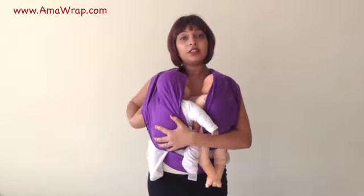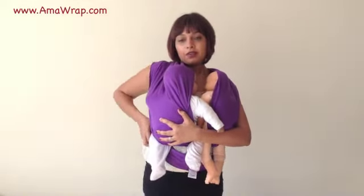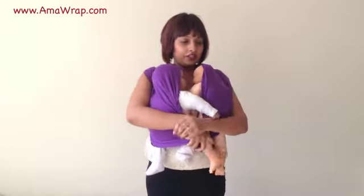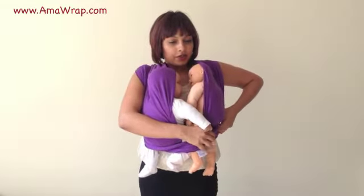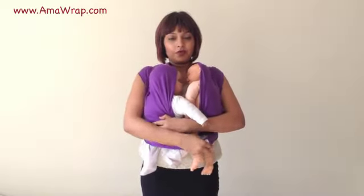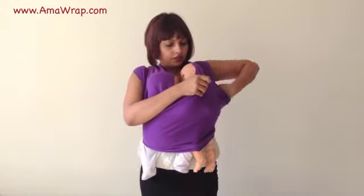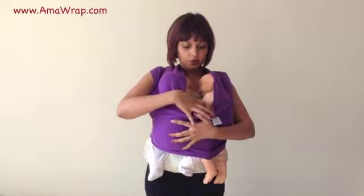Now what I'm going to do is collect all the feet and put them inside the panel. Here's the panel — one foot, two feet, three feet, four feet. They're both in. Now I'm going to find the label — which is there — and pull the panel over so that it is supporting all of the babies.